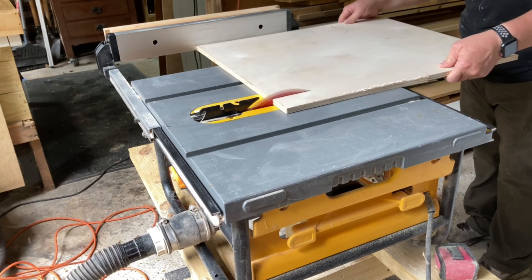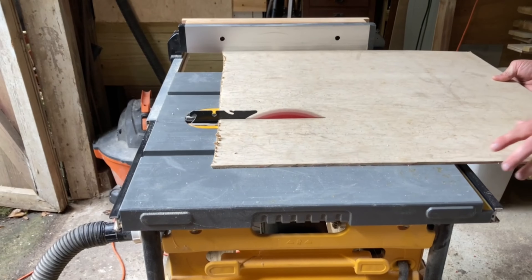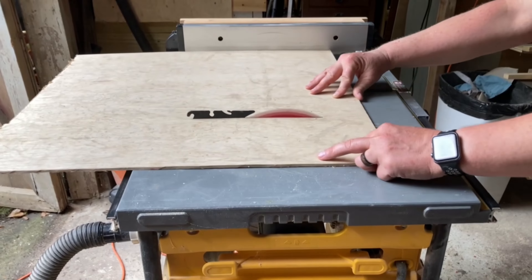For the game board I cut three pieces of plywood of different thicknesses: one half inch piece, one quarter inch piece, and one eighth inch piece.